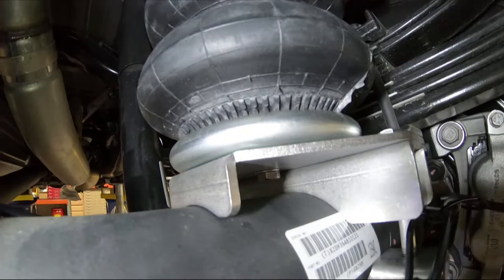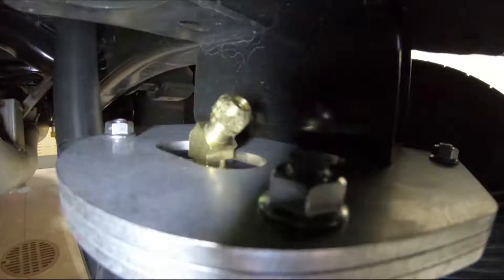Torque air spring bolt to approximately 25 foot-pounds. Route air line through frame and out the back side. Connect air line to the air spring compression fitting.